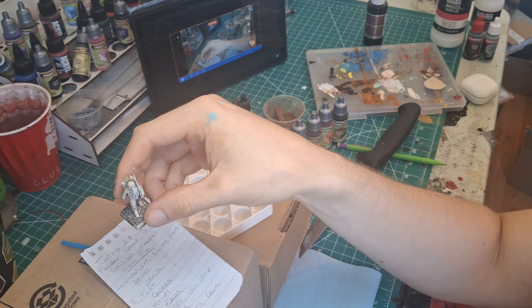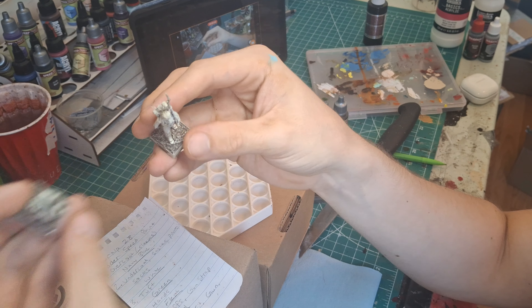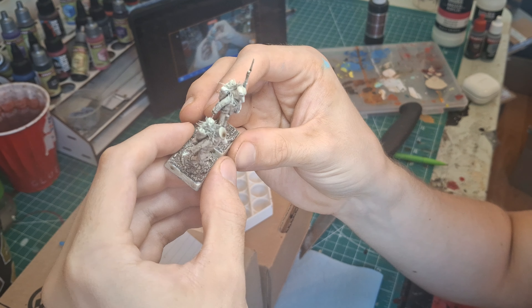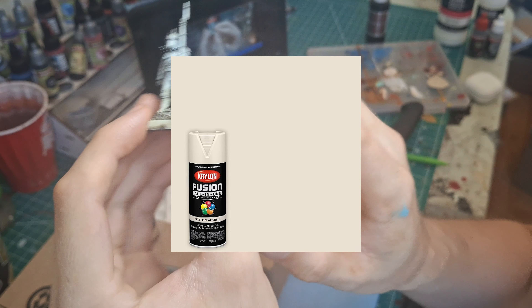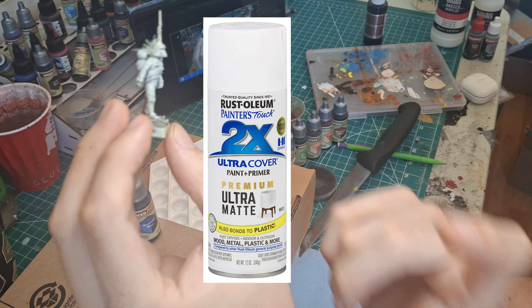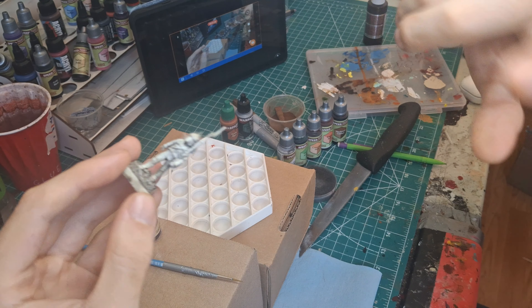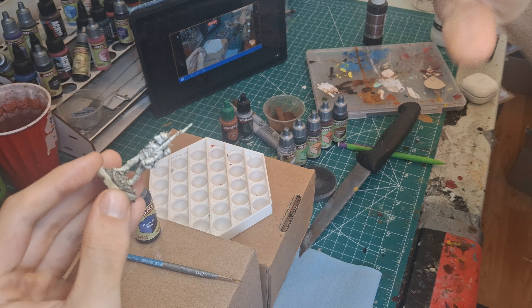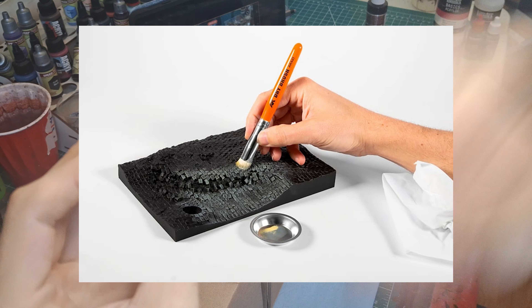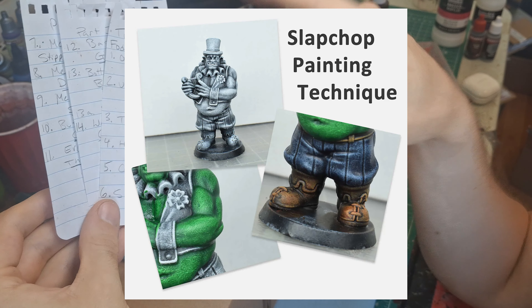Unfortunately, I prepped my models about a year ago and didn't record that process. But I primed them from underneath with a cream rattle can, then laid down a zenithal of pure white from above with another rattle can, slopped on a thin brown homemade wash, and lightened some areas back up with a quick white dry brush. That is my current formula for the slap chop method. And now we can begin.